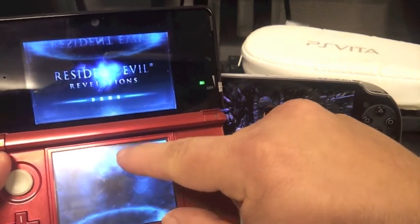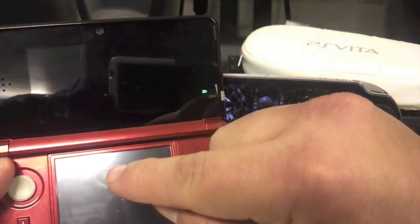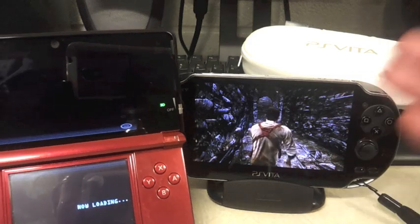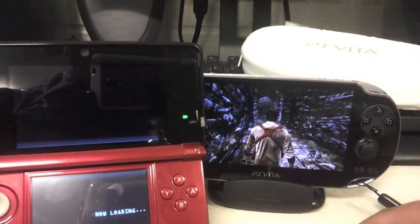I honestly wouldn't be surprised if they do. And it would be amazing if they release this game on the Vita on this gorgeous screen. It would look and play a lot better than on the 3DS, simply because it has real dual sticks and the shooter buttons are gonna be more comfortable.